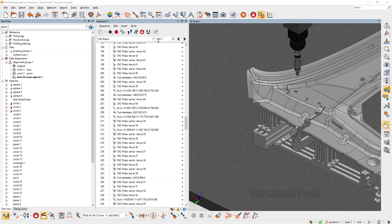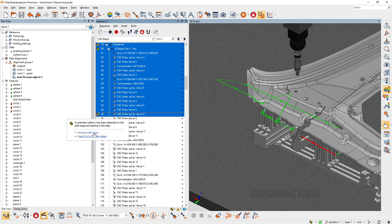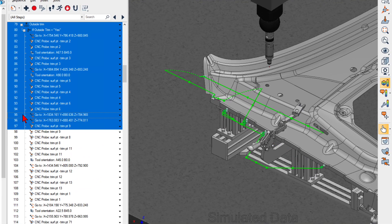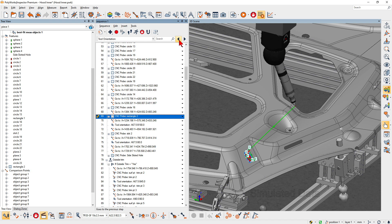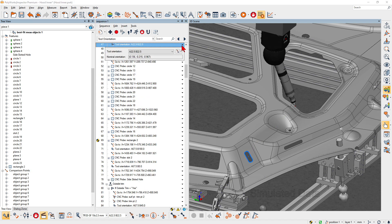Or find a portion of the sequence that requires additional work. Easily find which tool orientation is used for a measurement step and redefine it.